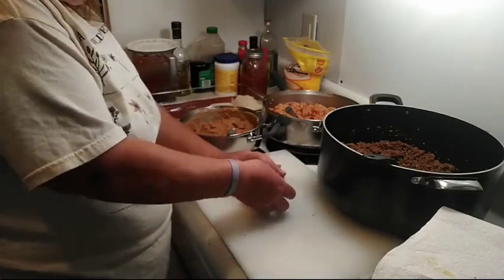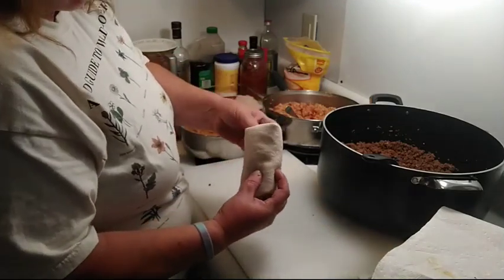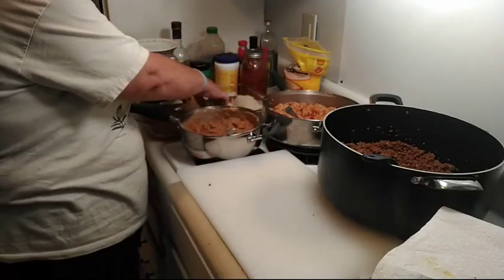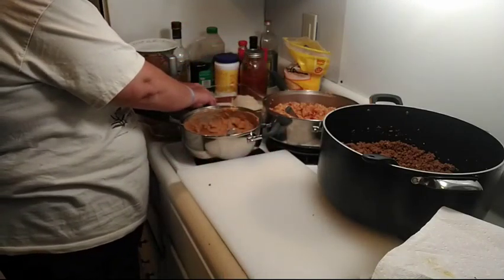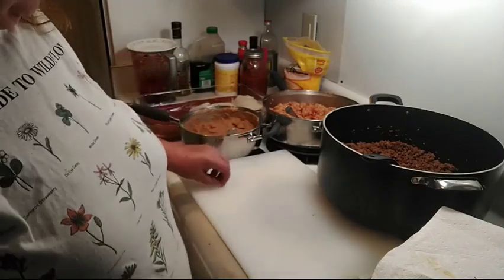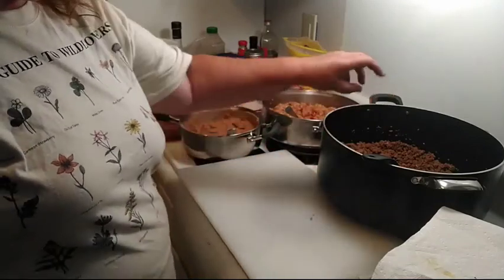I absolutely love making burritos. If your end tries to open up on you, tuck it in there. I'm going to fill this pan and another pan and I will bring you right back here after a while.